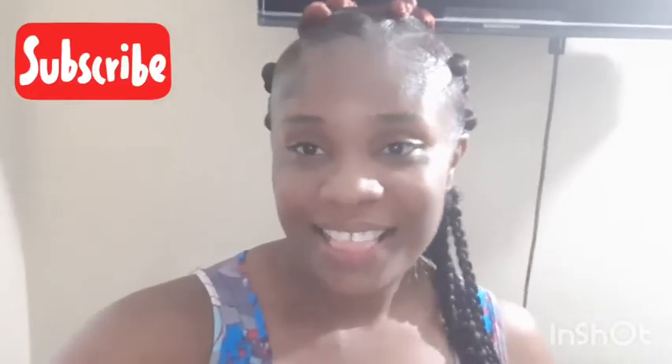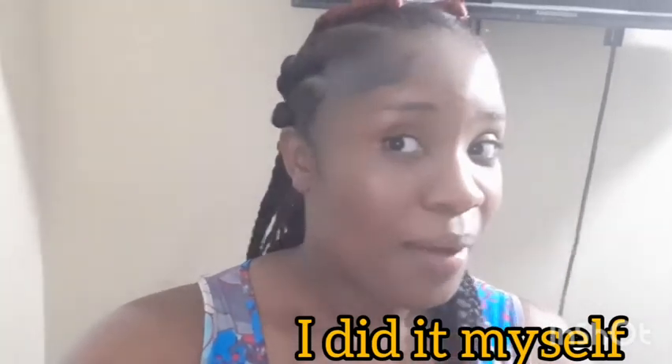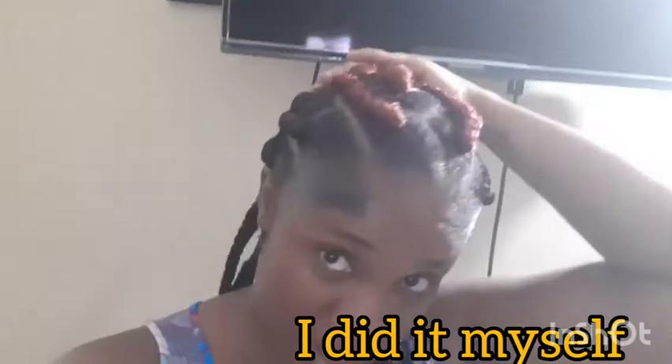Hey guys, welcome back to my channel. Today I will be showing you how I got this look doing my hair myself. You know, it's still quarantine time and even though you can't go on the road sometimes, don't mind the noise around there. Sometimes you still have to do your hair yourself, so stay tuned for this look guys.